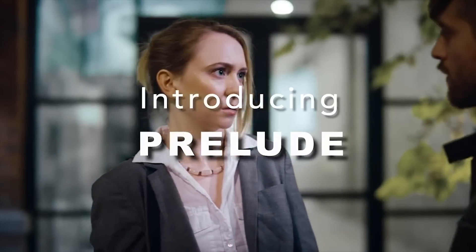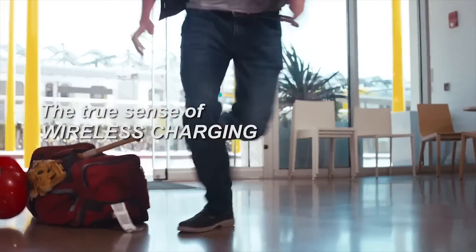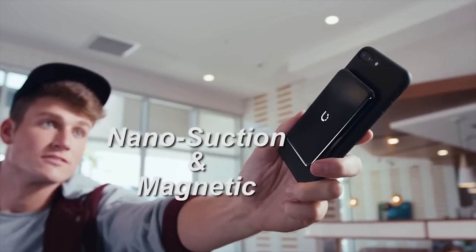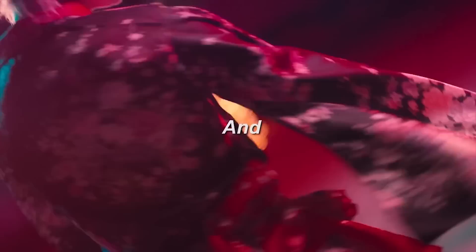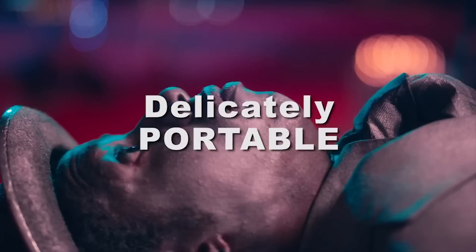Baseus — the Baseus Prelude lets you charge your phone on the go. Simply place your Qi-compatible mobile devices on the charging pad and start charging wirelessly. The charger is also elegant looking and pretty small, so it can be great for portability. It can charge at 5V 1A wirelessly. You also get a 12-month warranty with the Prelude, so if you like this product, links are in the description.